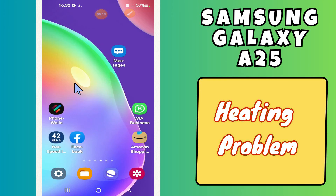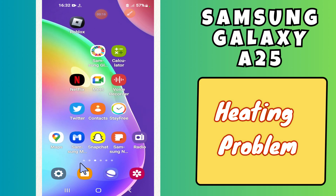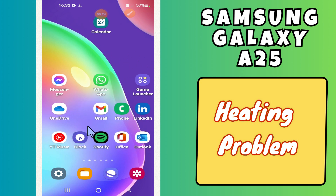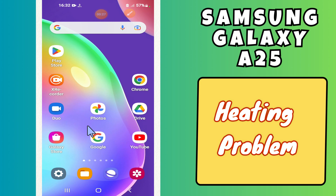Hi everyone, in today's video I'll show you how to fix the heating problem in your Samsung Galaxy A25. I'm going to show you how to fix this issue. Before I start, if you are new to my channel, don't forget to subscribe and hit the bell icon. Watch the complete video and learn how you can do it. Let's watch the video.